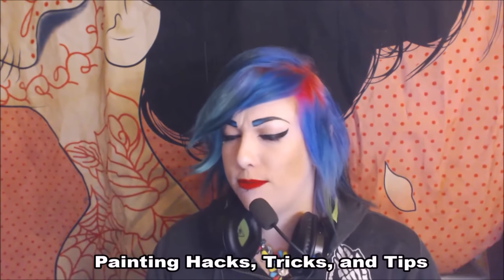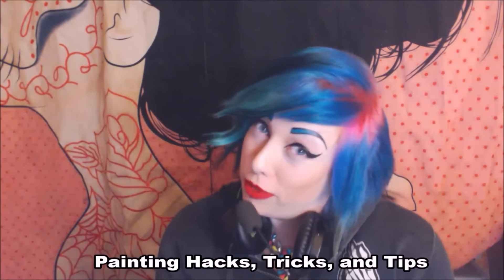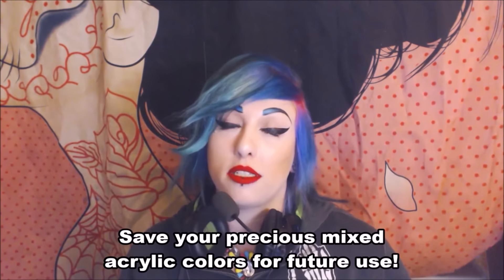Now for some painting hacks, specifically for watercolors and acrylic paint. You can save your mixed acrylic paint. Have you ever spent forever mixing the perfect acrylic color, then had to leave before finishing? If you put your mixed paint in an airtight container like Tupperware, you can save it for a day or two without it hardening. If it does get a little hard on top, pull off the dry layer — there could still be a nice big glob of wet paint underneath.